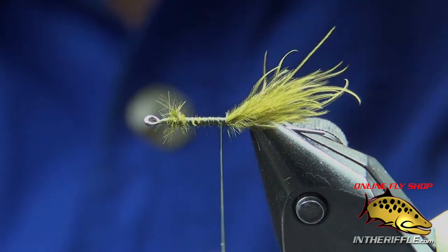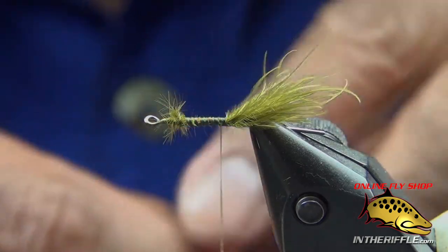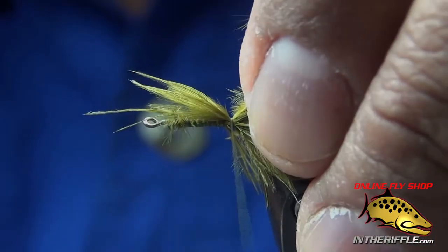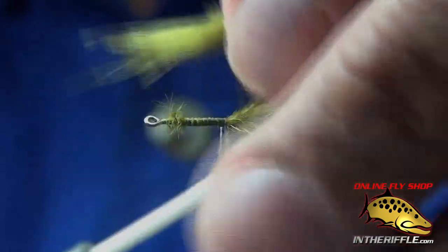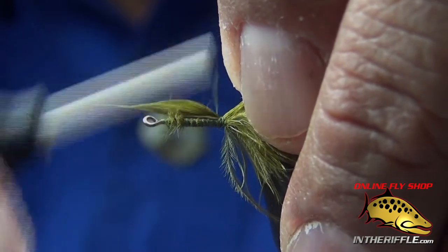I'm going to take another piece of marabou, tie it in at its tips facing forward, and then pull it over the top — it'll actually be the back strap for the nymph. I wet it a little bit just so it keeps the fibers together and makes it easier to tie in.